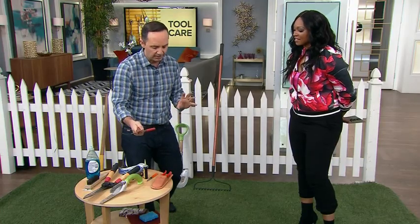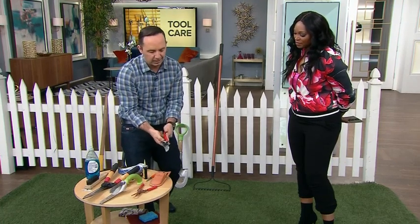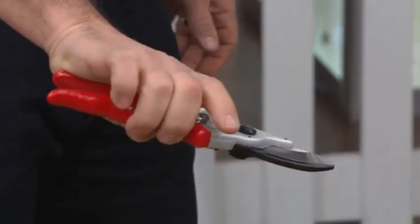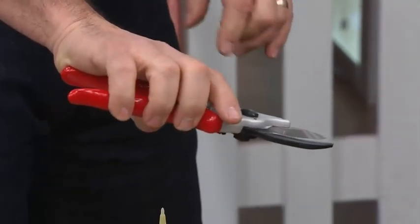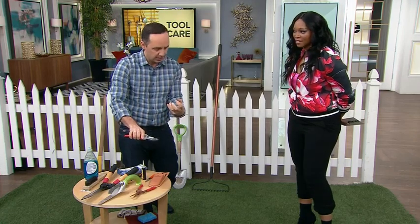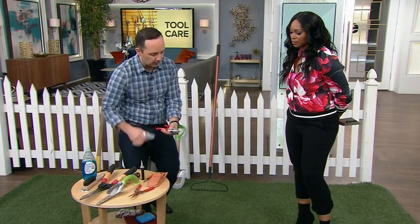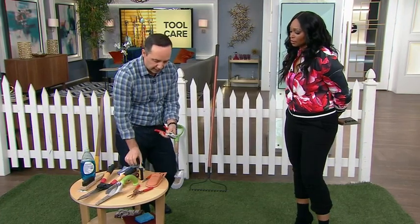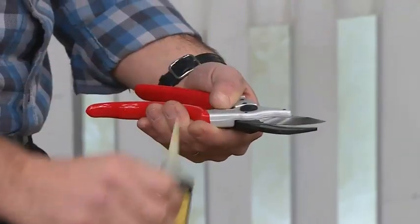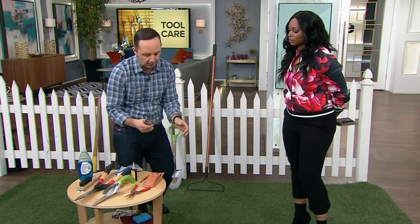Let's say that you are investing in something like a pair of Coronas — these are like the Cadillac of garden shears. Just shiny and sleek. After you're done using these tools, to make sure they're maintained, first thing you want to do is even a little bit of soapy water — wipe them down, dry them off. And if you can, use a little bit of oil; you can even just use motor oil. You're just going to wipe those blades, and that's how you're going to store it. That's going to make them last.